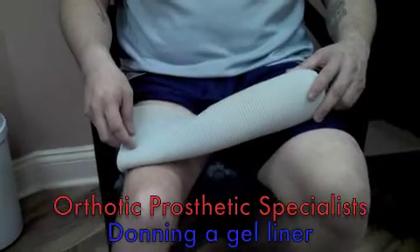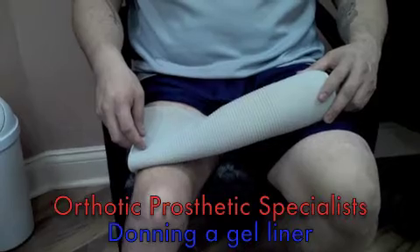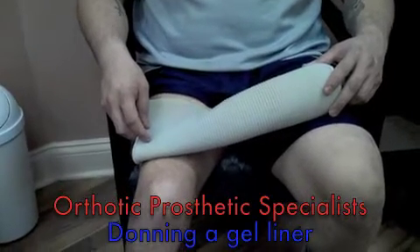This video is on the donning of a gel liner for a 3S prosthesis system.